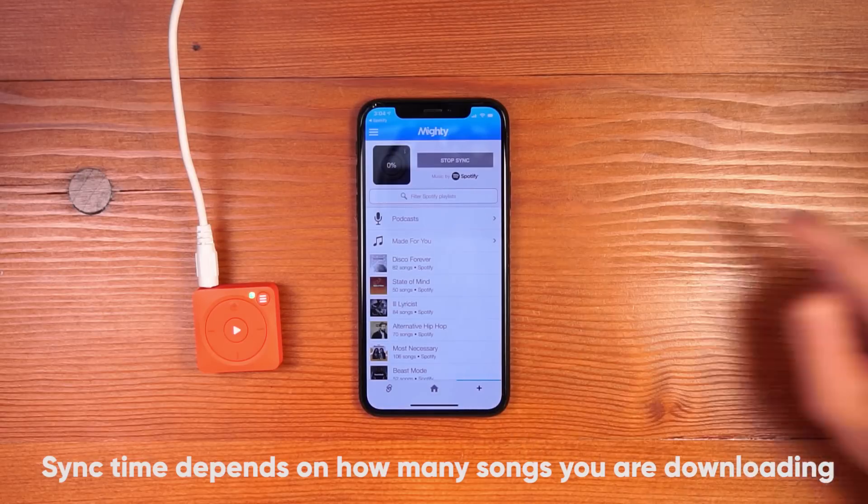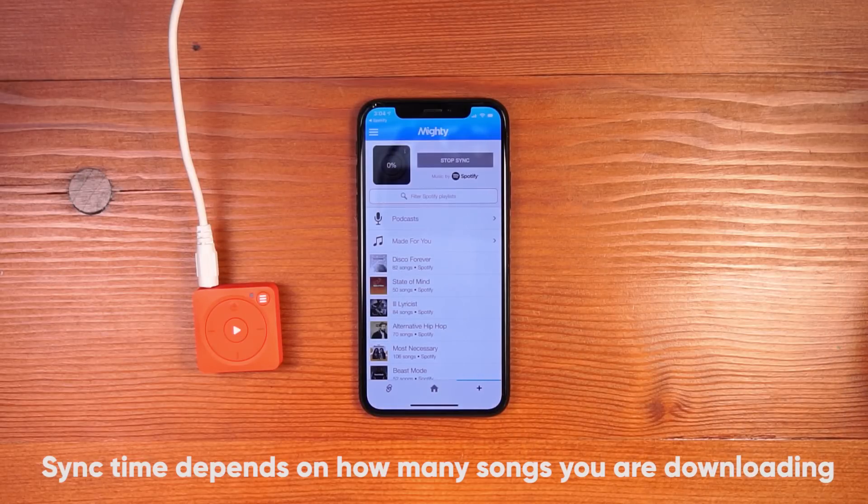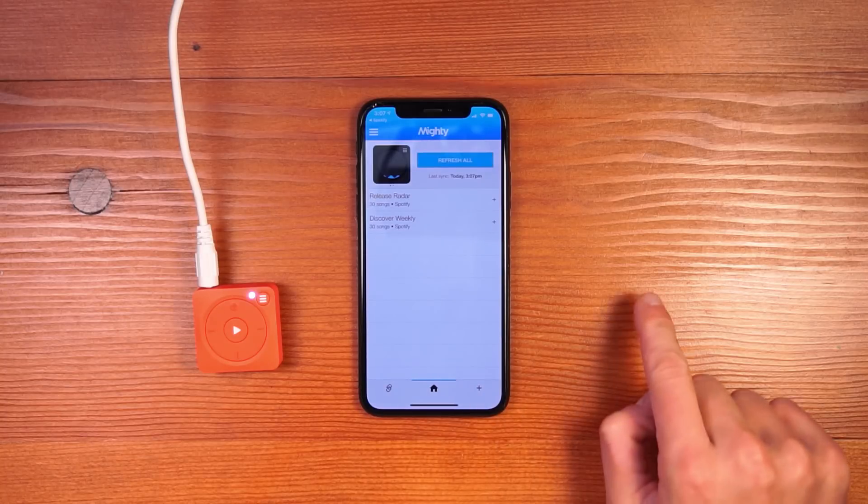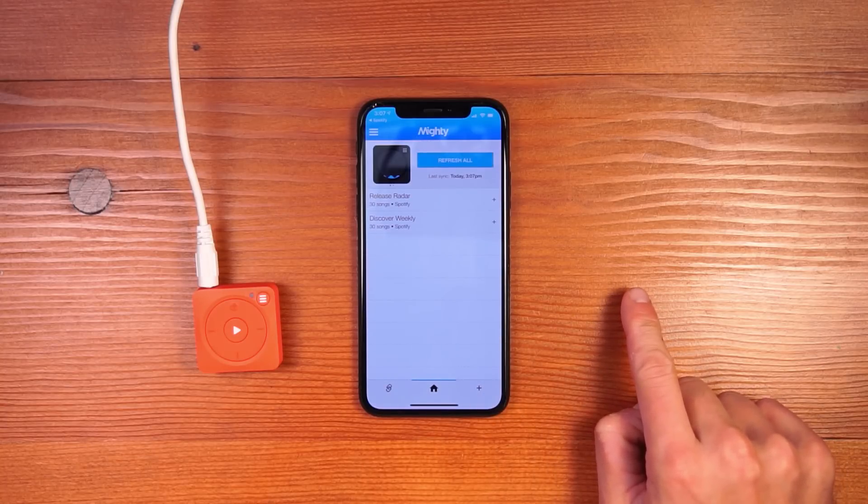On the main screen, we show you a Mighty rendering with the actual sync percentage so you know how far it's progressed. Once the sync is complete, come to the home screen and you can see the playlists that have been synced to your Mighty.